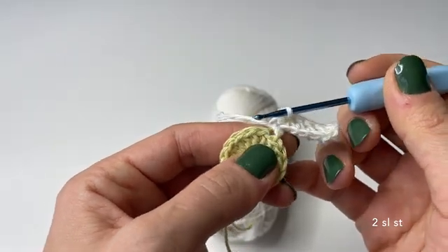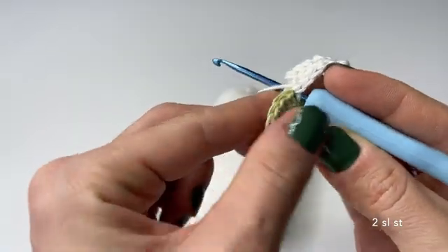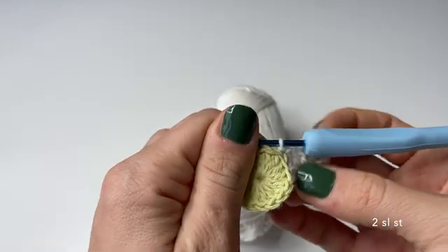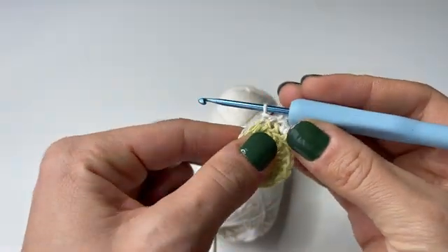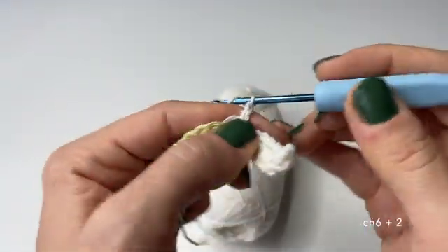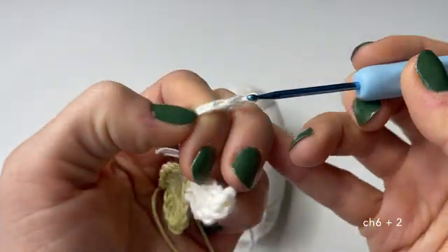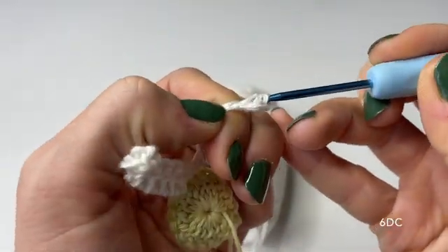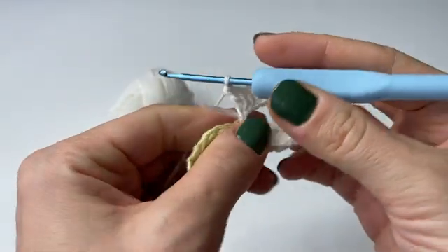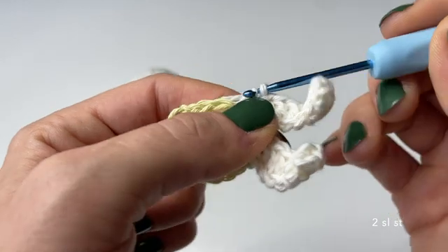Now we just have to attach it to the first round using a slip stitch. First we do a slip stitch in the following back loop from our first round, and then another slip stitch in the next stitch so we can start working on the other flower leaf. Now we continue with the next flower leaf — again chain six, hold your finger at the last sixth chain, add two more chains to turn back, then do six double crochets. Once done, attach by doing two slip stitches.